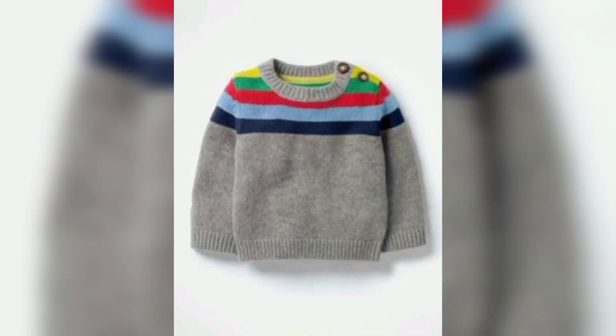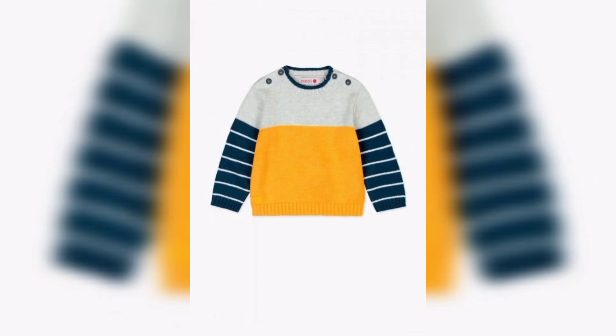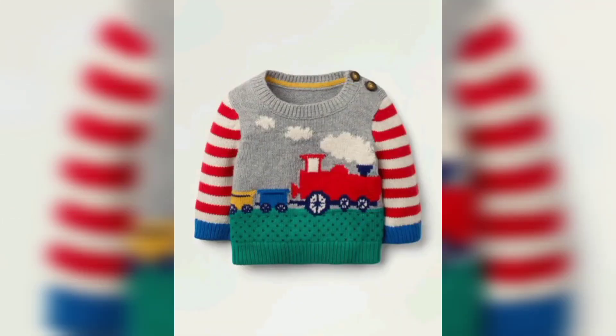In this video I am sharing a baby shirt design. So friends, don't skip the video — watch from start to end. This crochet baby shirt's pattern design is simple to make.